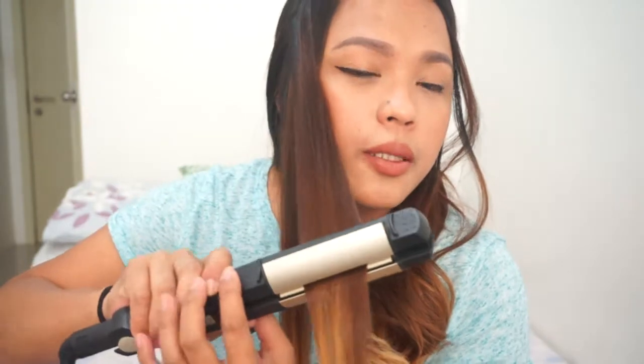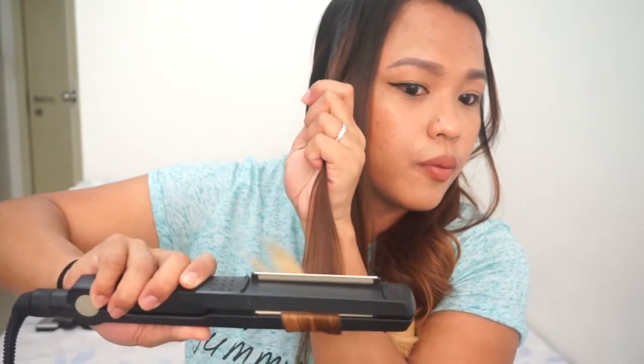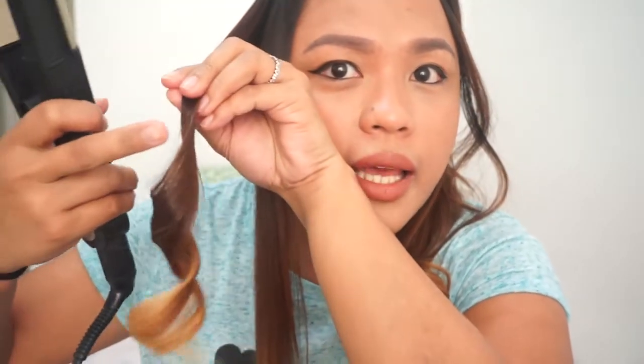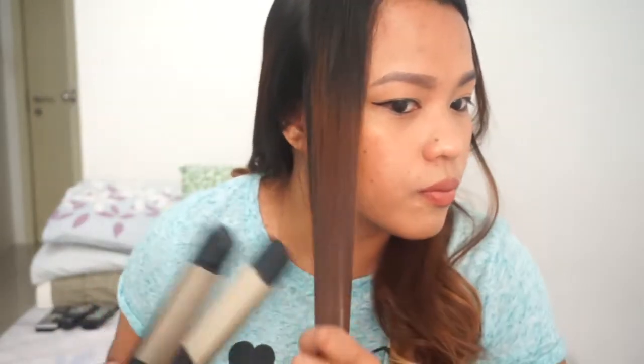One more tip, by the way: if you want fuller curls, angle the iron flat and the curl will come out rounder. If you want those curls that are a little smaller but elongated, slant the iron this way and then curl it. Notice the difference — this one is a smaller slanted curl, and this one is the bigger curl. It's really up to you what look you're going for. You can even combine both if you want.